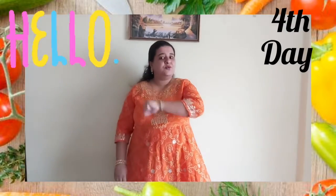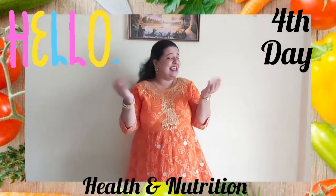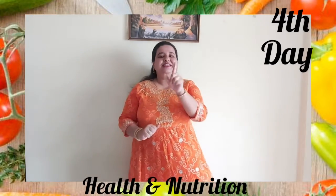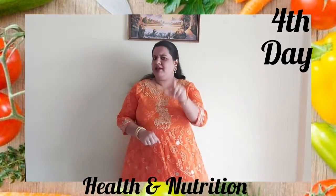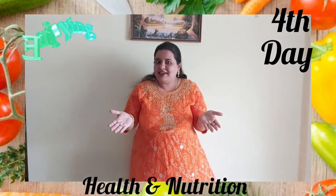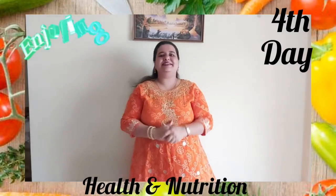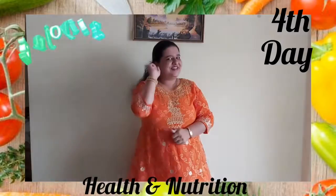Hello my dear children. Here comes the fourth day of our second week of summer camp on health and nutrition. Dear children, tell me — are you enjoying and what are you learning? Yes, we are learning so many things related to health and nutrition.